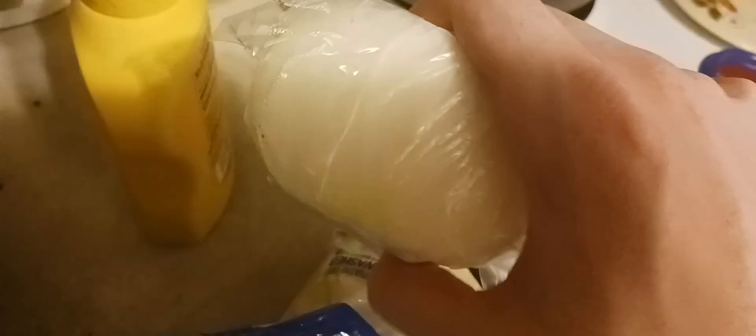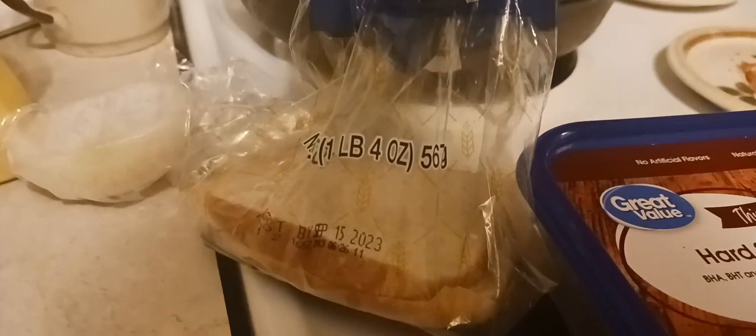What you're going to need is hard salami, lettuce, onion, mustard, and finally a stick of butter. And also you're going to need one of these double-sided grills — they're pretty cheap, you can buy them. Bread.